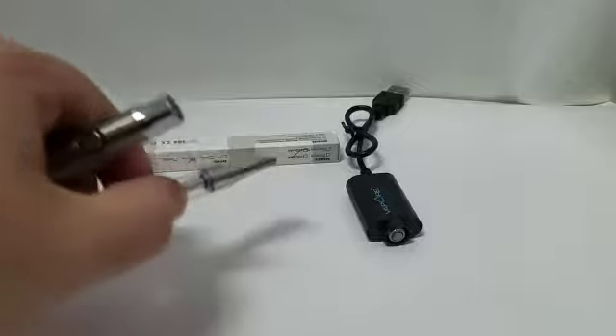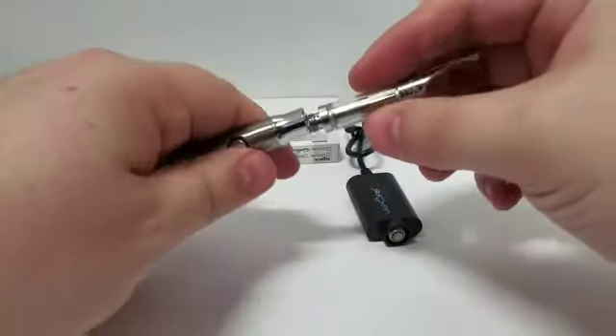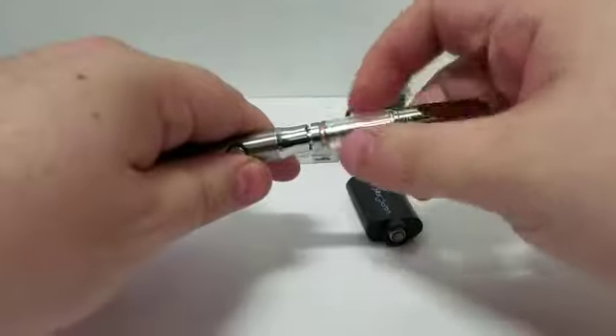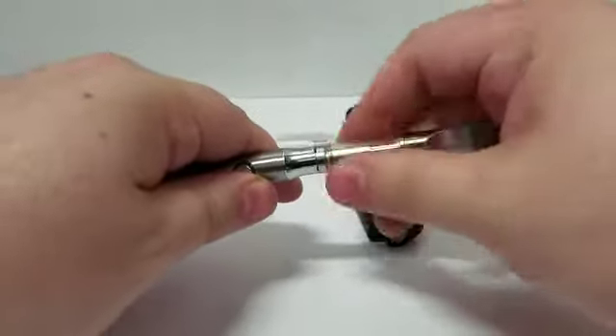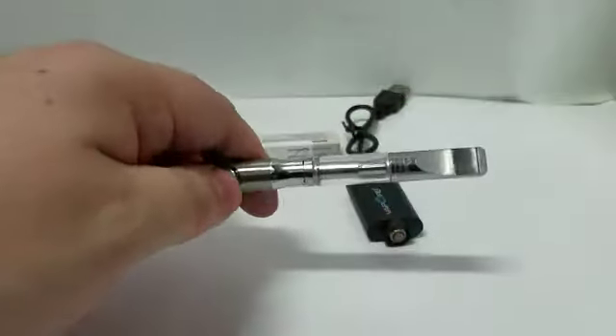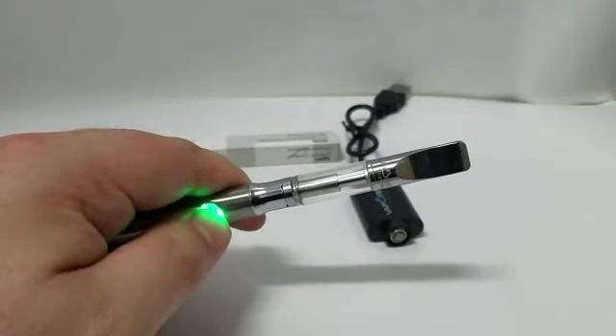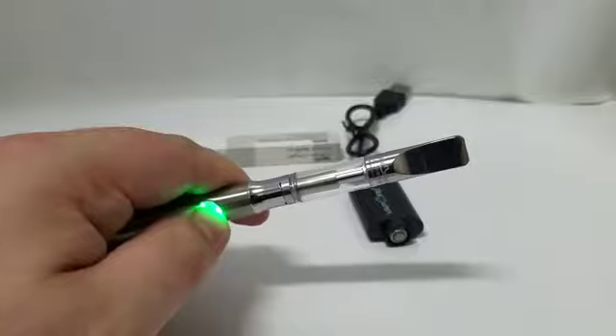To use your battery, simply screw on a 510 threaded cartridge filled with your favorite essential oils. Hold down the button and you will hear the vape going, then inhale.